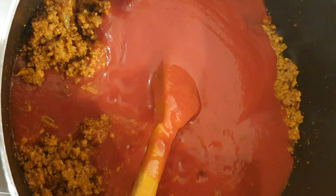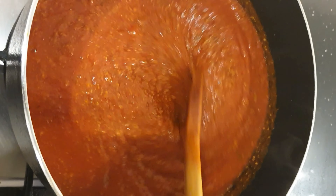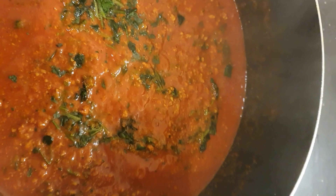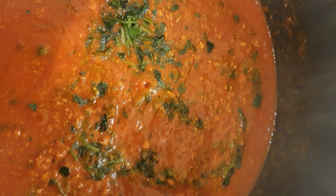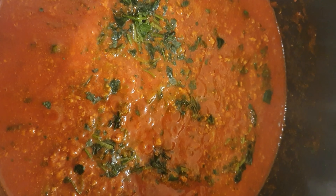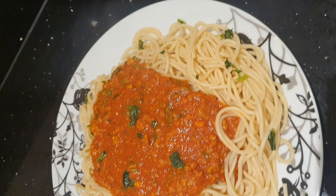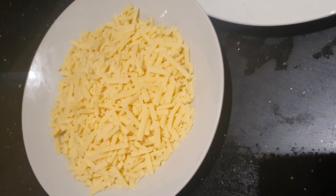Give it a good stir. You can use however much you want — it depends on the quantity you're making. I like to use quite a lot of spices. I'll leave it for another few minutes before I put the mince in. I've just added the mince and I'm going to give it a good stir. I'll let the chicken mince cook for about 15 minutes, checking on it and stirring in between.